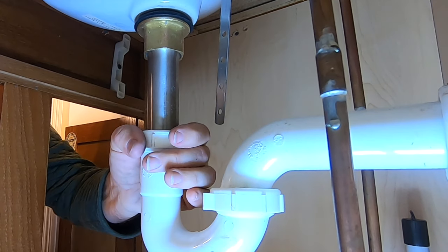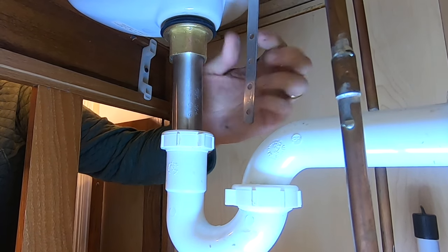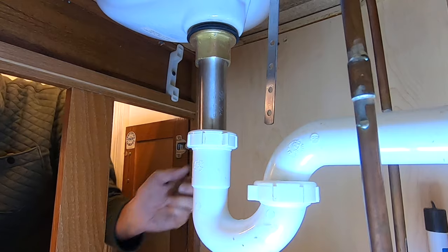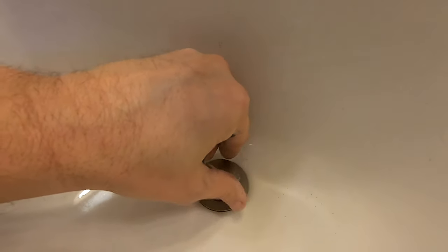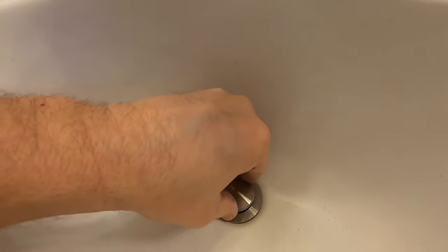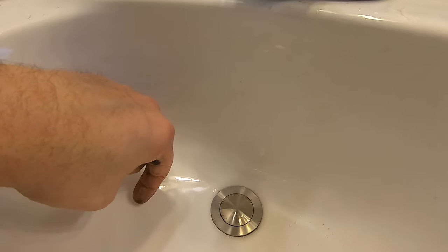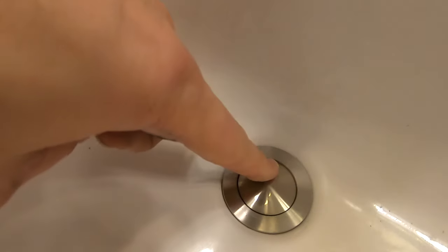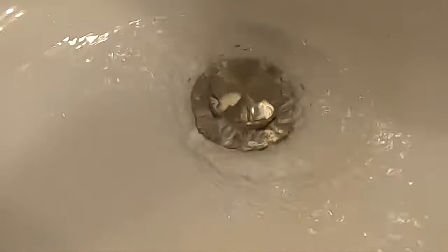That should be it — now we've got a clean drain all the way through with no obstructions from the old stopper that went into the side of the old drain shaft. Less things to clog up in there, everything's all clean, so we should have a free-flowing sink for quite some time. The last thing to do is screw this back into its housing. Now when we want to keep water in the sink, just press down and it'll stay locked; press up and it pops back again.